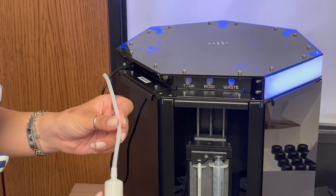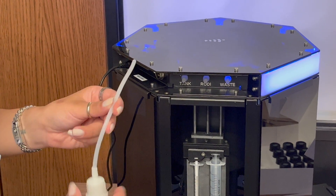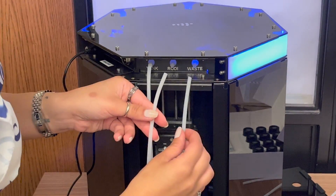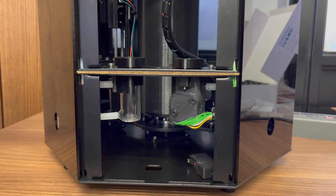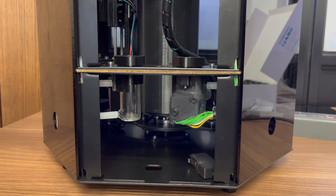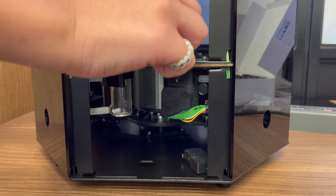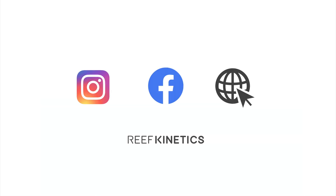You need to connect the tubes to the tank with the filter. Connect the RODI and connect the waste. Make sure to add one magnetic stirrer inside the RO chamber and one magnetic stirrer inside the testing chamber.